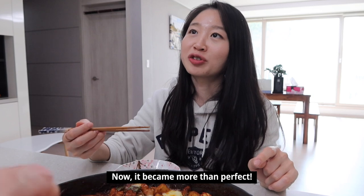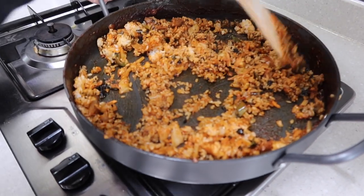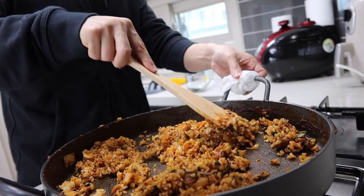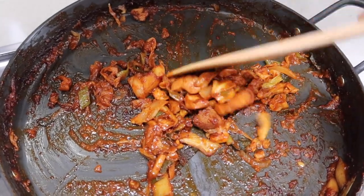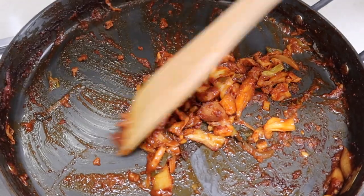Now it's perfect — it's about 120% delicious. This is not the end: people always finish dakgalbi with fried rice, which is the ultimate finisher. So you should not eat it all — leave some chicken and vegetables for the fried rice.